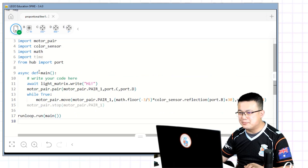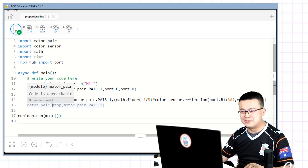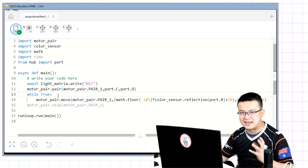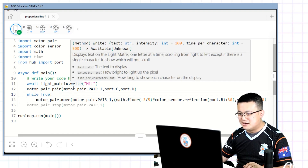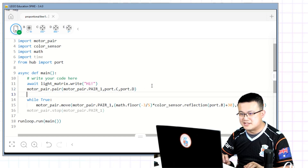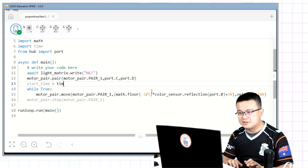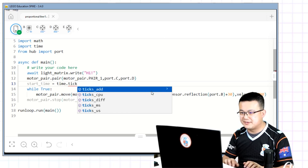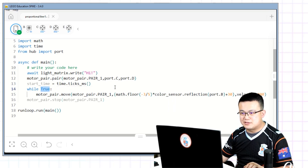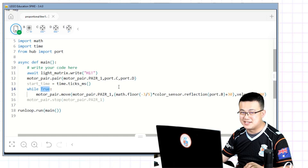Let's go back into Spike. Remember how we imported time — we're going to use milliseconds to control how long we follow a line. So instead of 'while True', we're going to use our time to measure exactly how long we are following the line for. Here we're going to create a local variable and call it start_time, and it's going to equal time.ticks_ms().